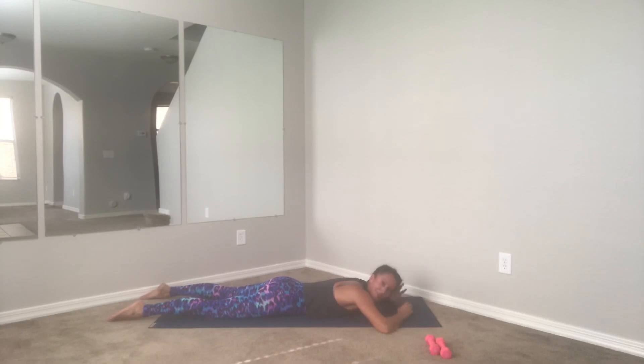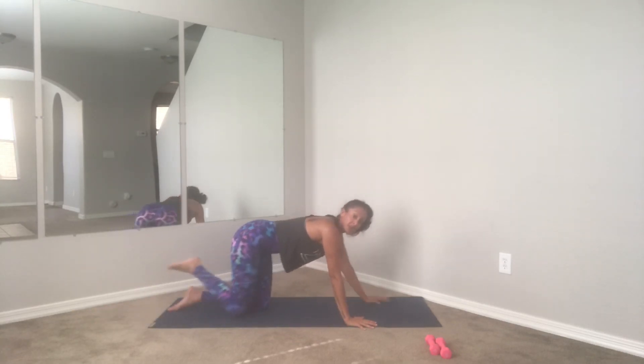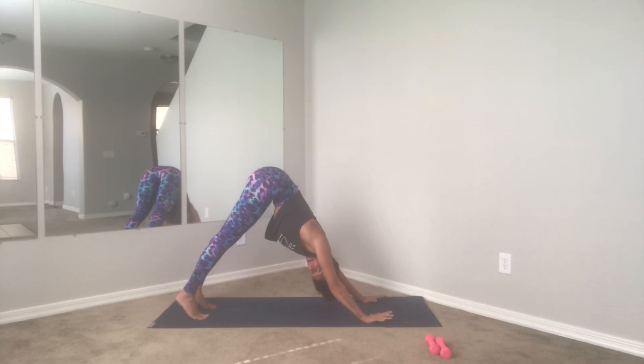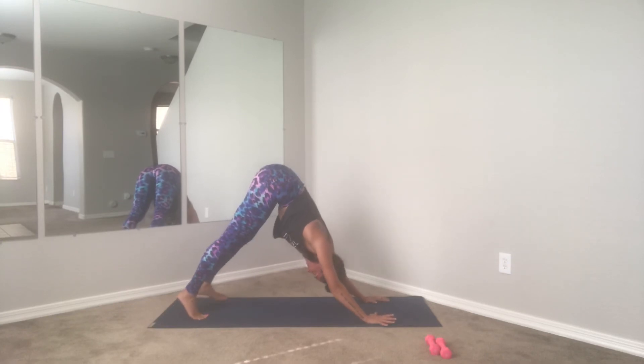Good job guys — place your hands underneath your shoulders, press up, get a nice little stretch here. Pull the shoulders down your back, you can look over your shoulders, wiggle around, whatever feels good — little head roll. Tuck the toes, find yourself back into down dog — heels down, hips high. Tiptoe the feet forward.